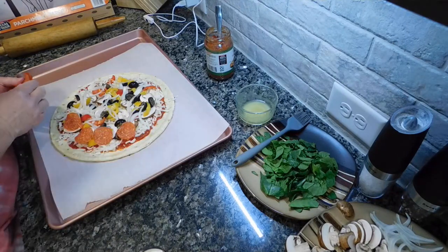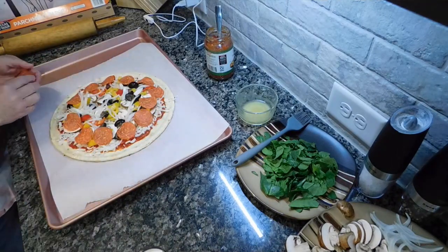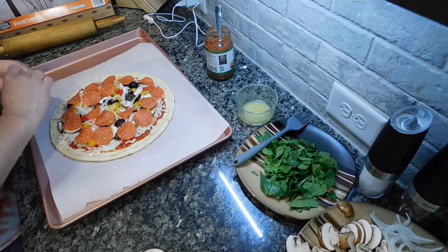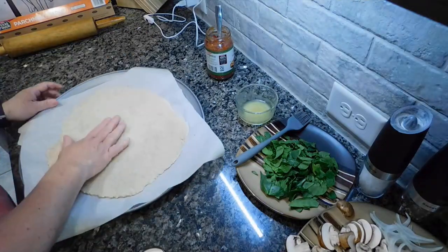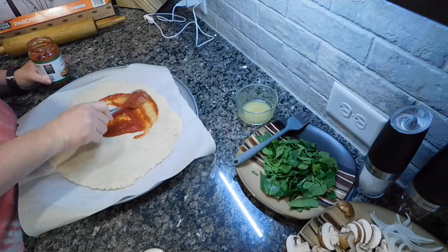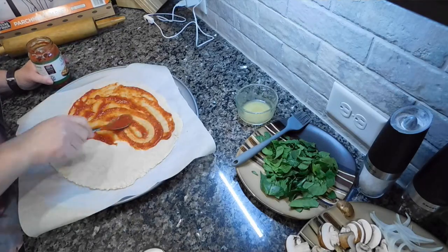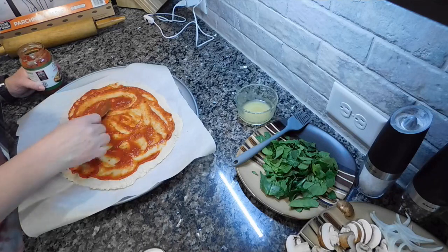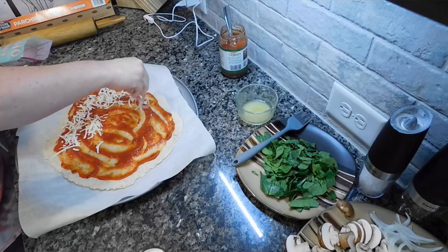I bought a gluten-free pizza crust from the freezer section. The texture was very sticky — I had to roll it out between two pieces of parchment paper and add a bunch of extra almond flour. I pre-baked it to firm it up a bit, and the crust actually tasted and smelled really good — like a proper yeasty pizza crust. No complaints about the crust. Then I put some sauce on it, since the sauce had nothing he couldn't have.